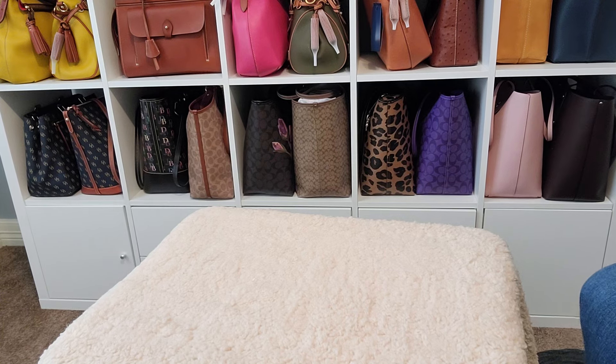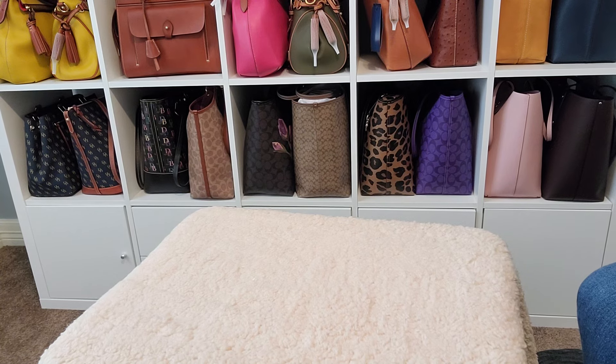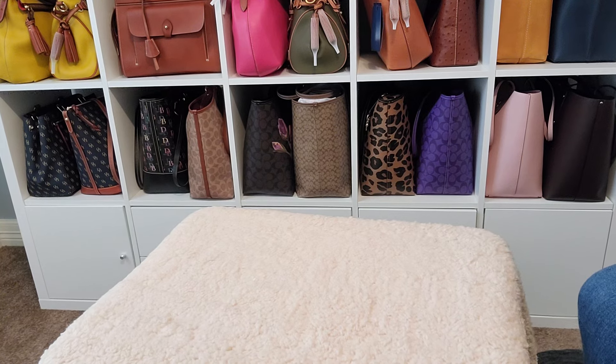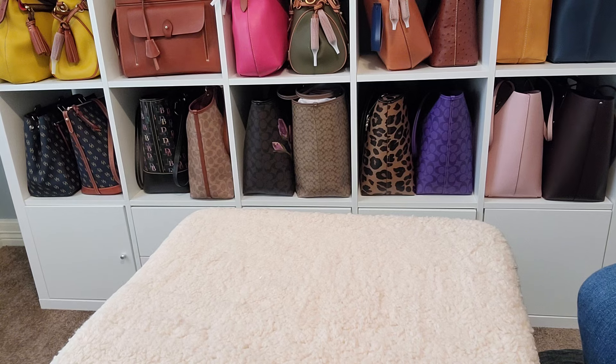I have a really exciting collection video today. It includes a little unboxing from Coach. I decided today to bring you my collection of Nolitas. I think the last Coach collection I did was my corner zip wristlets. So I decided, since I had this little Coach accessory coming in, that I would do a Nolita collection video.